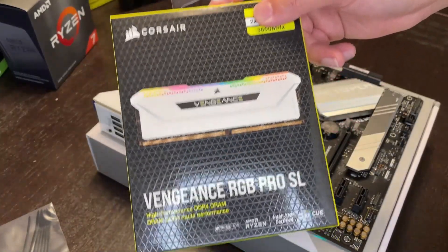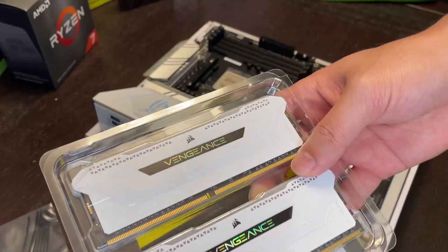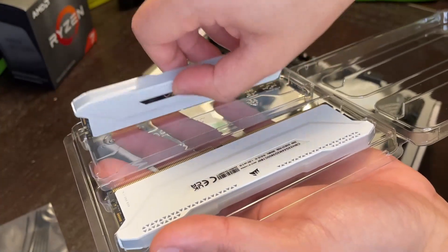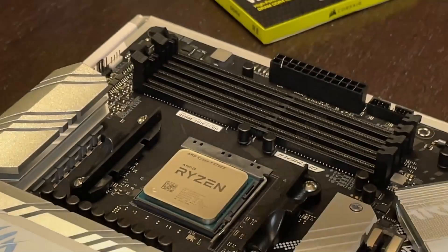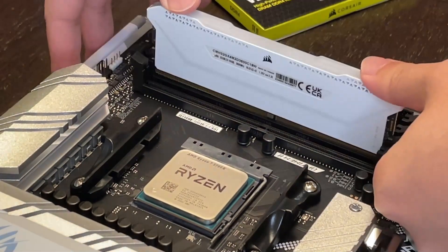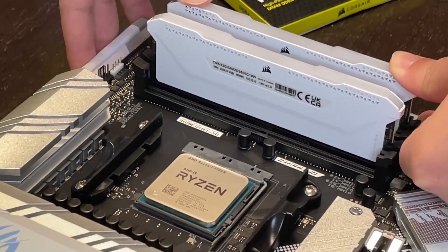We got some Corsair Vengeance. Look at that. Wow. This might be one of the most satisfying parts of the build. I'm just gonna line up the notch wherever it is there, push it down and then you hear the click. Wow.